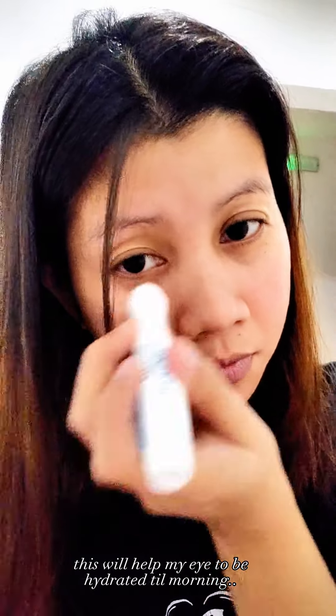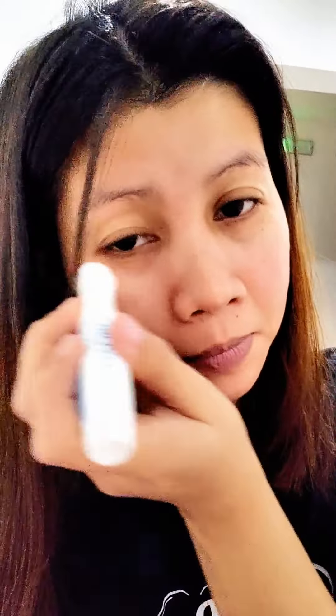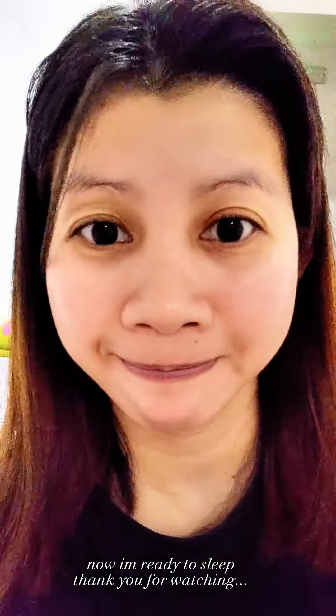This will help my eyes to be hydrated till morning. Now I'm ready to sleep — thank you for watching. I'll see you next time. Bye!